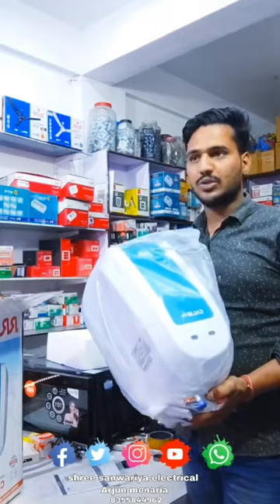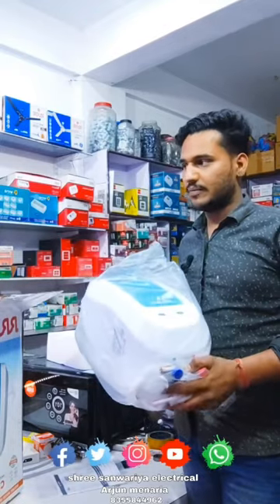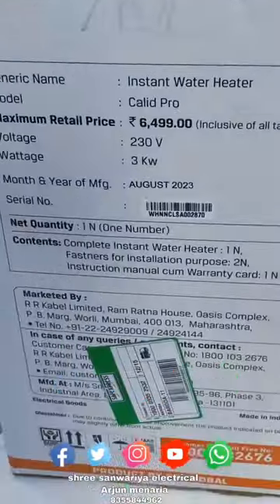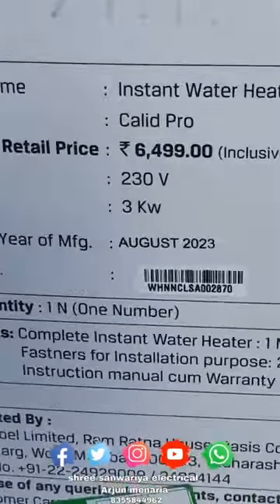We have got a blue-color and white-color combination of the Deezer. We can see it inside. We will not get anything extra. There is a warranty guarantee. It will be written in MRT and 3000 kg. It will be very good water.